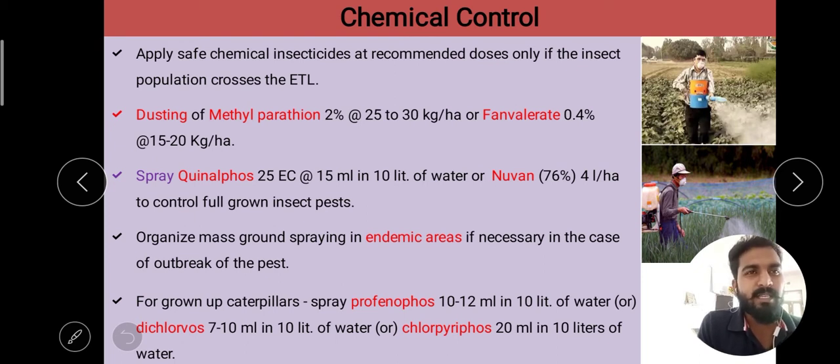Chemical control involves the use of chemical insecticides to reduce the pest population. Apply safe doses at recommended doses. Use insecticides only when pest population is close to the ETL (Economic Threshold Level). The economic threshold level is the minimum population at which the pest causes economic losses to the farmer.